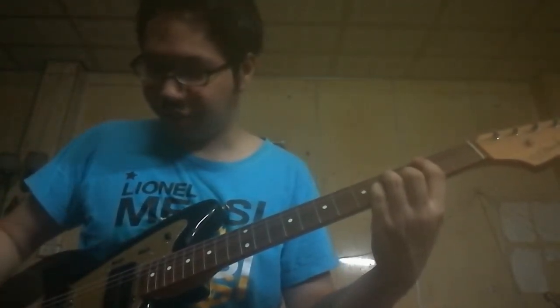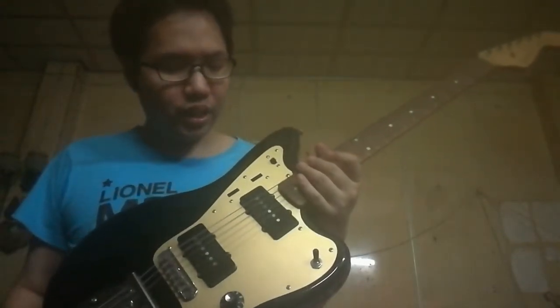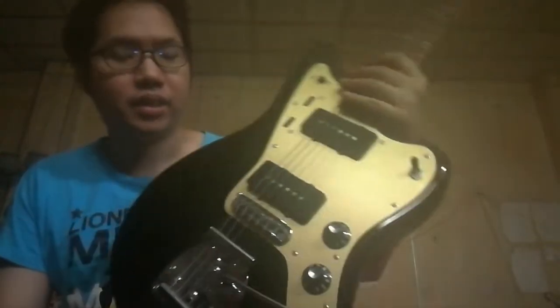Now we're going to check the spec of this guitar. What's very special about the neck is the C-shape — Inoran C-shape — because Inoran loves to play Jazzmaster. He has many Fender Jazzmasters in his gear. Actually, this is not the first model; I remember in 2016 he created the first model, which was a white Jazzmaster, very beautiful. But now it has changed to black.